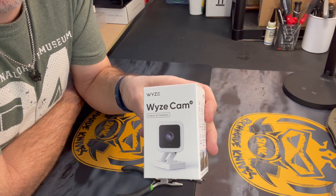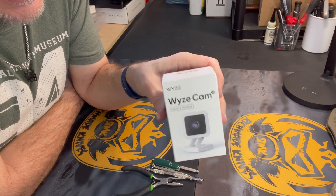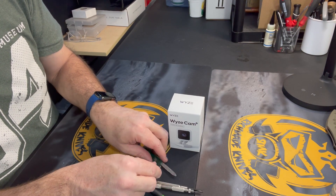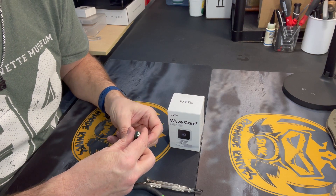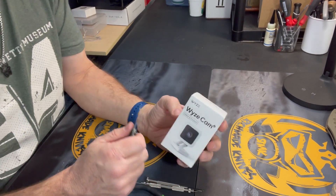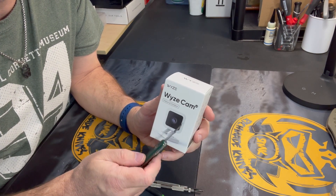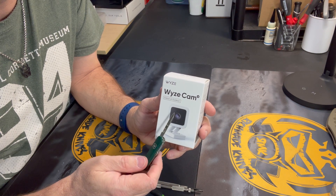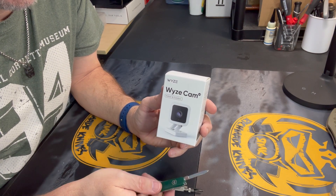Why would you want to remove the microphone from the camera? Well, if you're mounting the camera inside and you do not want any ability for anyone to be able to listen to conversations or noises inside your home, you do not want a microphone. Wyze has currently, as of early 2021, there is no way to disable the microphone in the software, and even if there was, I don't trust the software that it can't be hacked anyway. So I want the microphone to be physically deleted or removed from the hardware.